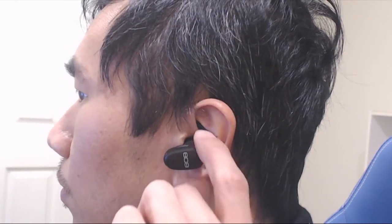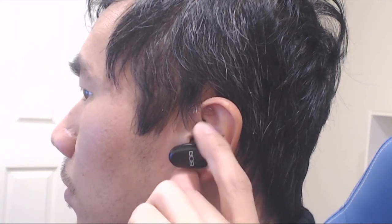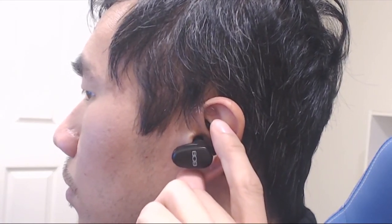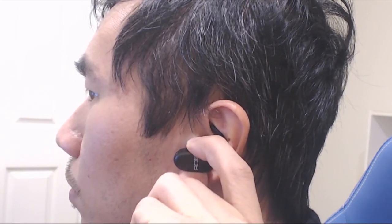The power button also doubles as play and pause with a single press, and next track with a double press for music playback control. You can also answer and hang up calls with a single press when paired with a mobile phone. However, there's no volume control on the earbuds.